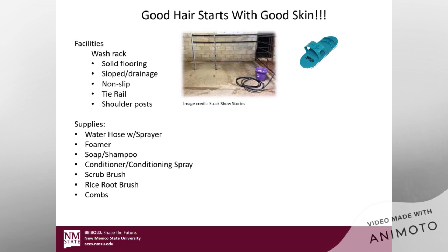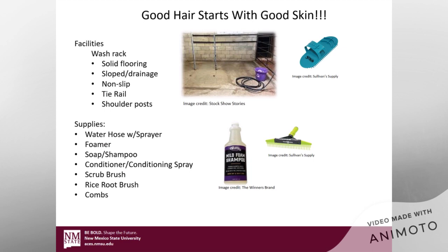You're going to need some supplies: a water hose with a sprayer, your foamer if you have one, soap, shampoo, conditioner, conditioning spray, a scrub brush, a rice root brush, and some combs. Those are all going to be things you want to have around. You might also want to keep those things in a bucket so that you're not having to run around looking for them.